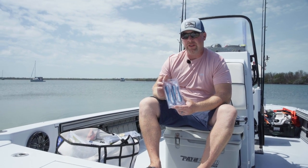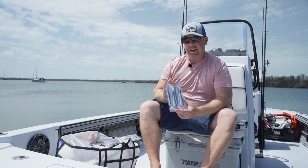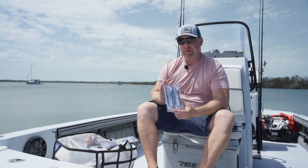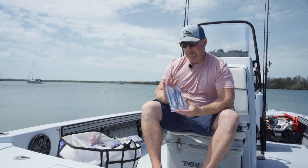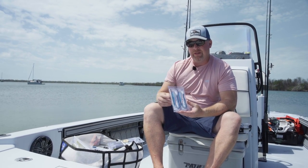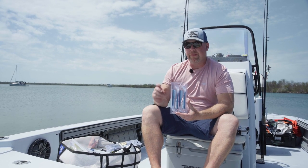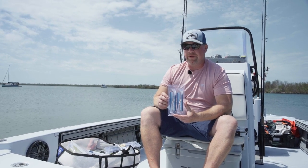One thing you'll notice about the Pro Tail Thumper packaging is that not only does it easily store your soft baits, it's also a recyclable PT plastic. This packaging allows your baits to stay nice and straight without getting kinked up or getting any memory while in storage — perfect for your mesh crate storage bag or your favorite tackle box.